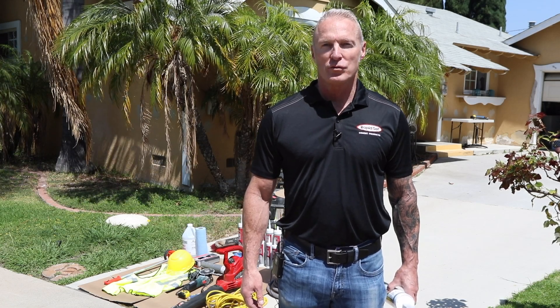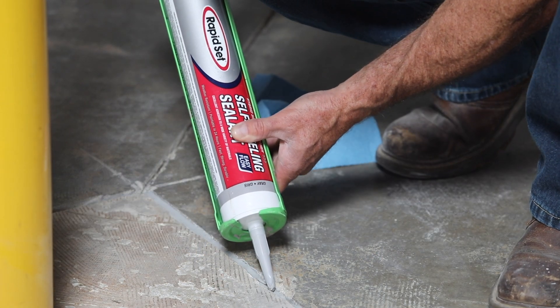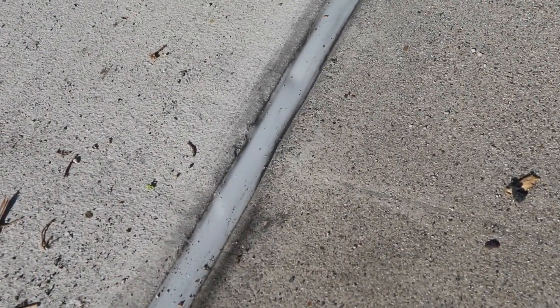Hi, my name is Aaron Hall with CTS Cement. Today I'm going to show you how to use RapidSet Self-Leveling Sealant. This is a single component self-leveling sealant that prevents air, moisture, or debris from entering the joint. This helps protect the concrete and makes it easier to maintain.